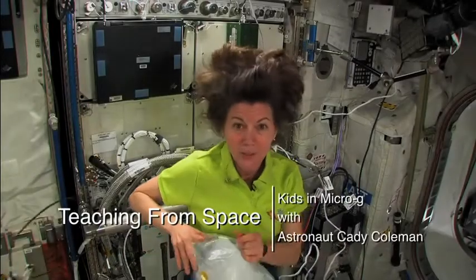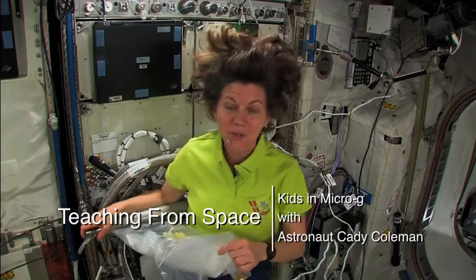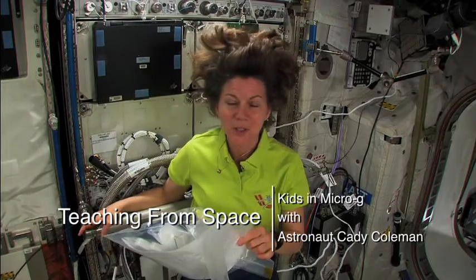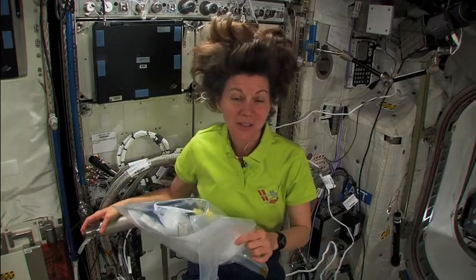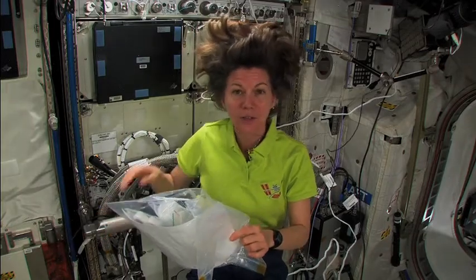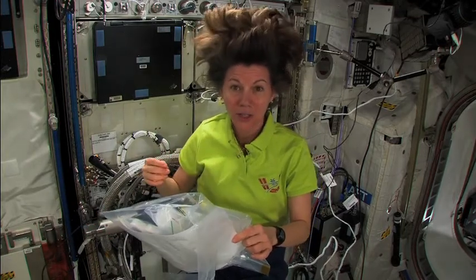So today, part of my schedule included going on what I think of as a scavenger hunt. I was really excited to see this on my schedule. It says Kids in Microgee Stowage Collection. And what that means is that I went around and looked for the list of things that the kids need for me to perform their investigations.